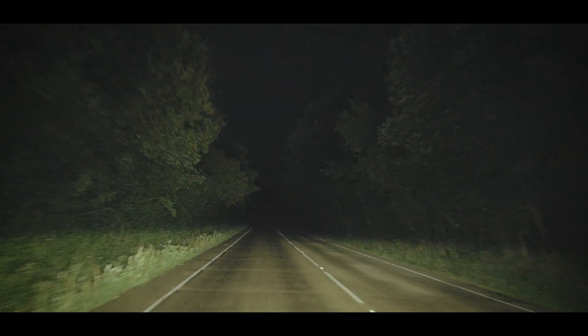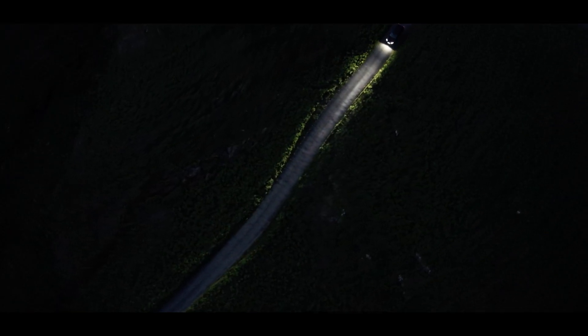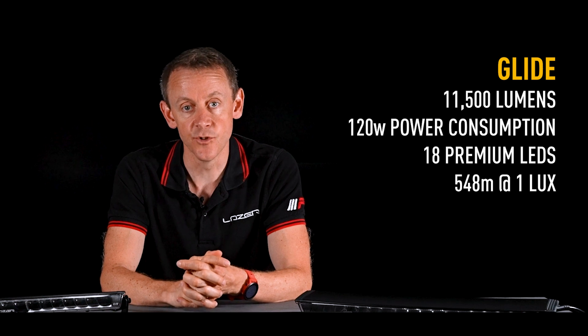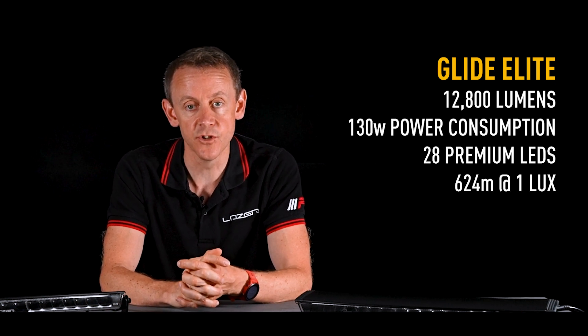There are two versions of Glide: the Glide Standard and the Glide Elite. The Elite is putting out more distance and slightly more left-right spread. Glide Standard is giving a very wide left-right spread and still very good distance. In terms of lumen performance, the Standard is at 11,500 lumens and the Elite is up at 12,800 lumens.